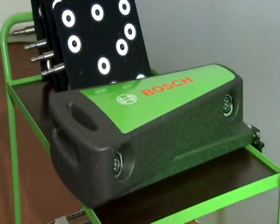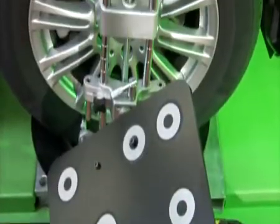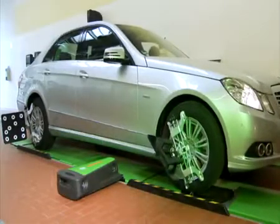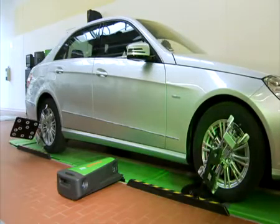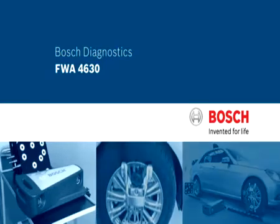The new FWA 4630 from Bosch — a wheel aligner of the new generation, which meets all requirements of a modern workshop: precision, mobility, as well as simple, fast, and safe handling. Bosch Diagnostics — our knowledge, your success.